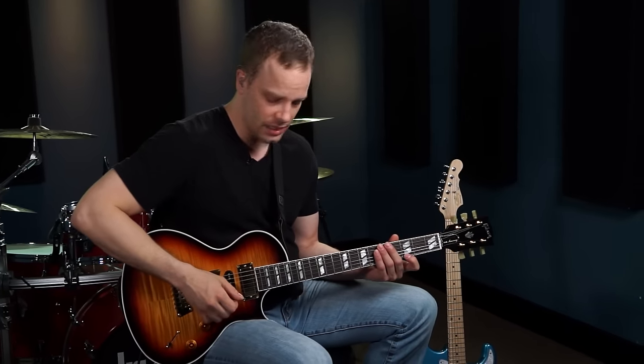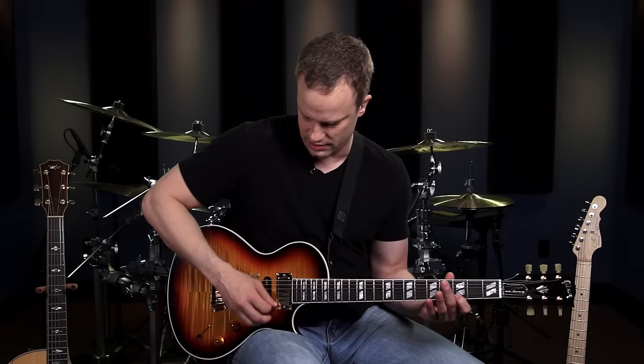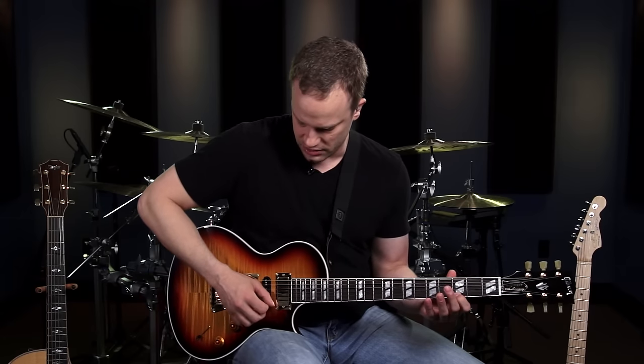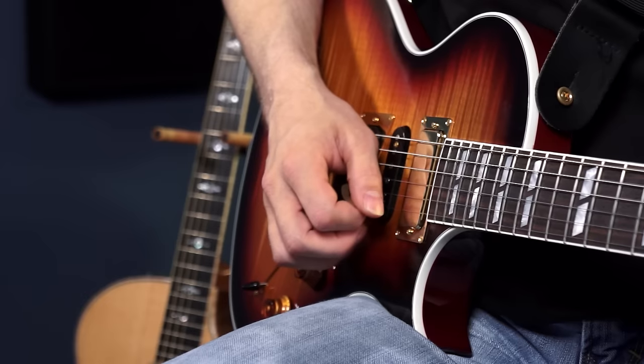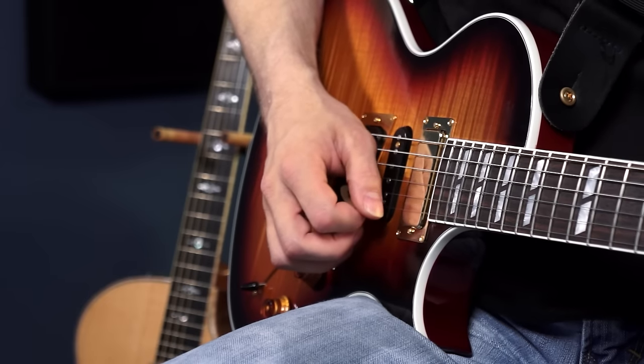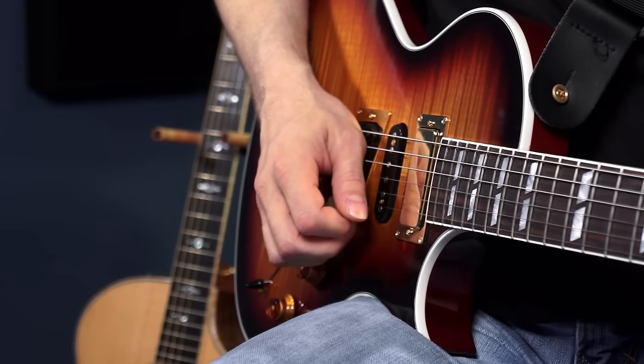The next tip is to use small efficient motions with your picking — only pick the string as much as you need to make it sound. Instead of making big sweeping motions, use really small efficient motions. Most of that motion comes from your wrist, with your elbow helping out a little bit. If you use big sweeping motions your picking is going to be inefficient, and when you start learning scales and faster passages it's going to be a lot harder. With small efficient motions, as soon as you make a down stroke your pick is right there ready to come back.